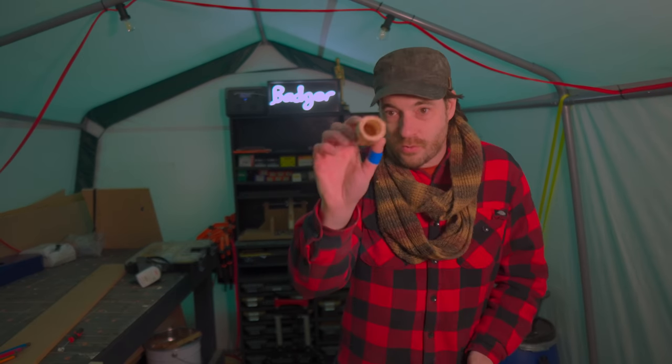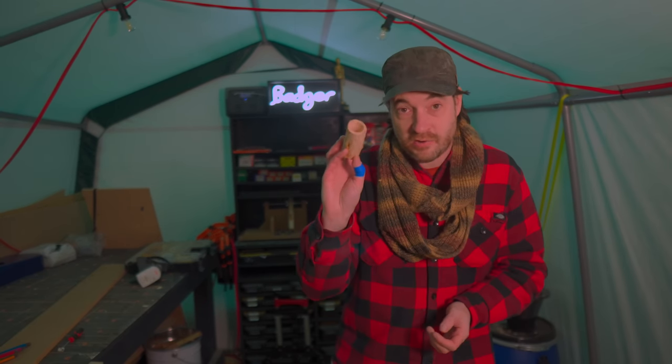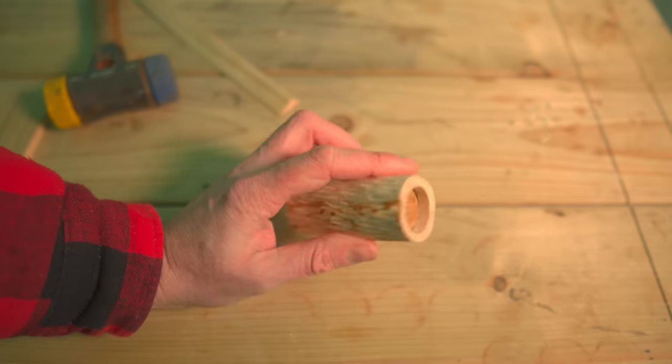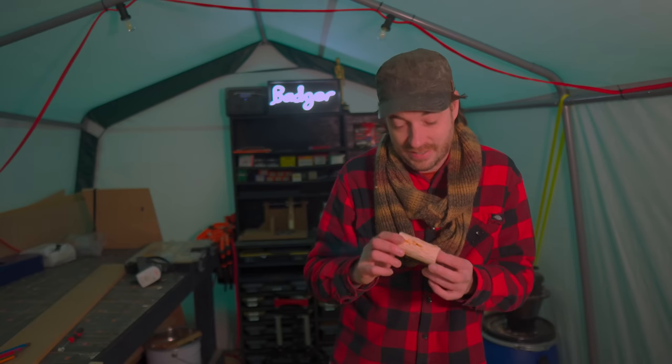That's it all done for now. If this works, the green wood on the outside will shrink down onto the dry wood on the inside, making that base nice and tight in there without cracking the outside. I'll take this in the house, leave it for a few weeks to dry, and then we'll come back to it.